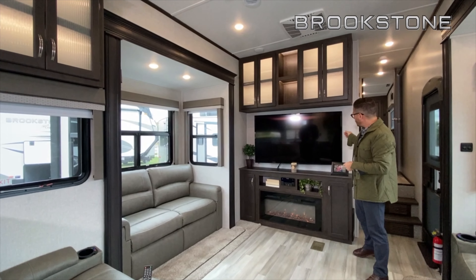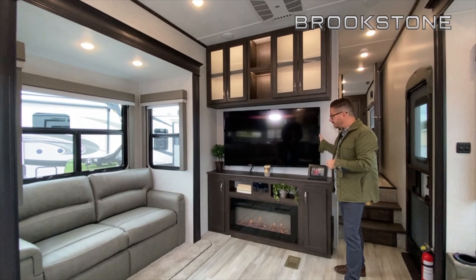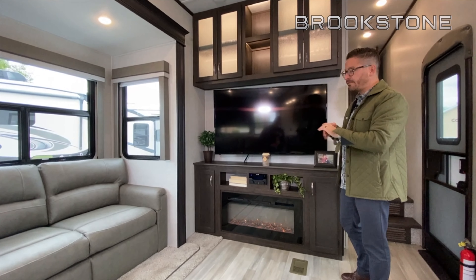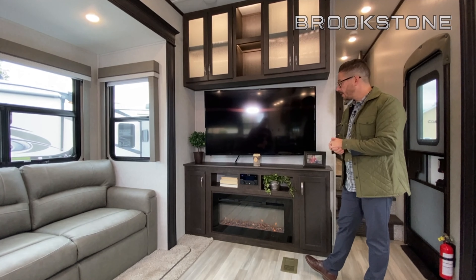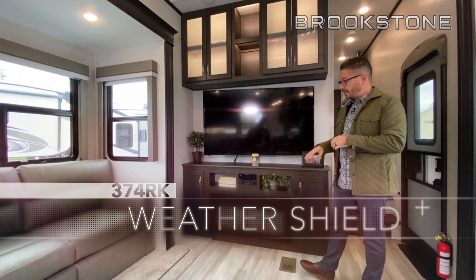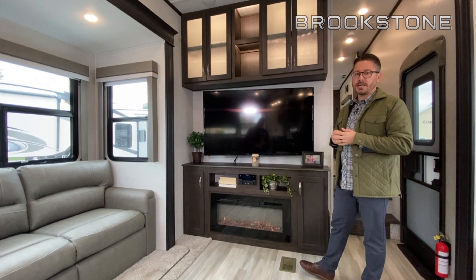Coming standard in the Brookstone, you're going to have one of the larger TVs — it's an LED backlit TV with articulation, so you can swing it around so everybody can get a good vantage point. Over here you've got a 36-inch 5,200 BTU output fireplace, in addition to your already 40,000 BTU furnace down below, inducted to the underbelly — sure to keep you warm on those nice fall camping days.